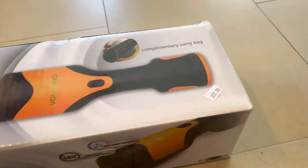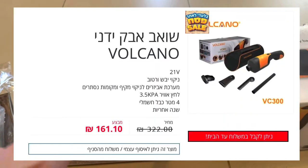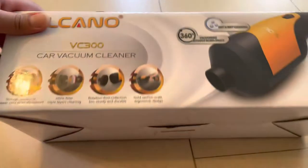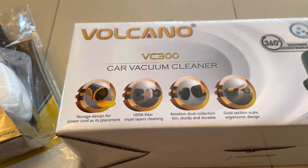Instead of 322 shekels, I paid 161 shekels — not even that price. And you can see here all the stuff. It's not a charging unit by the way — you have a cable that you can connect directly in the car.